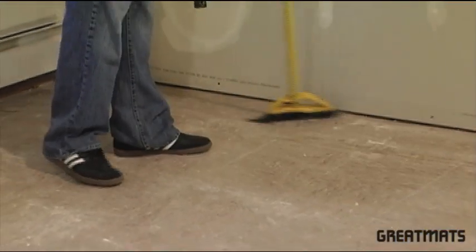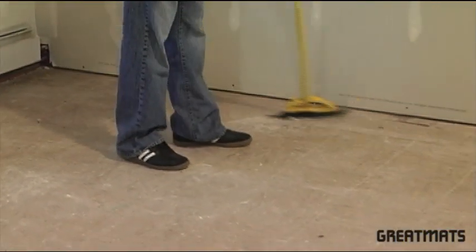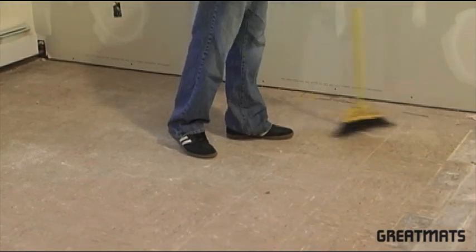Before you begin, you will want to sweep and clean the floor surface you'll be laying your foam on top of.